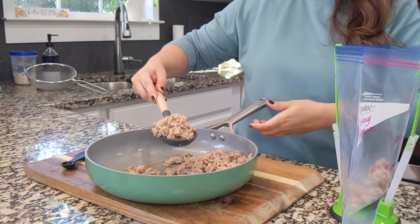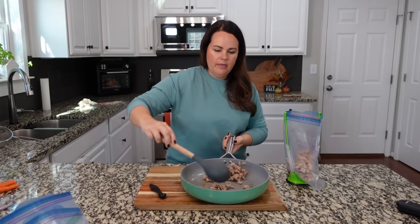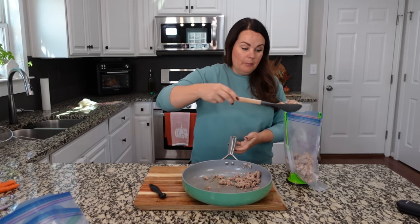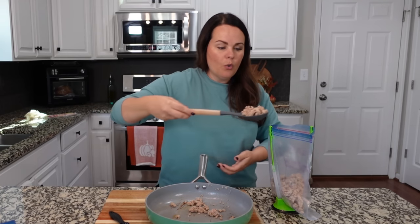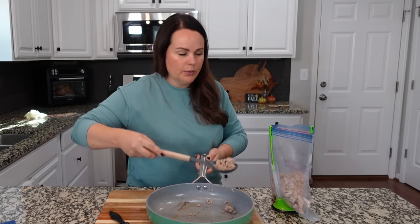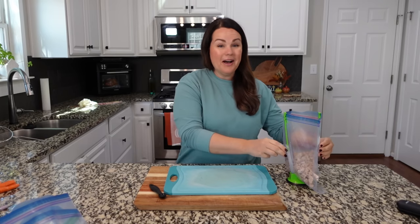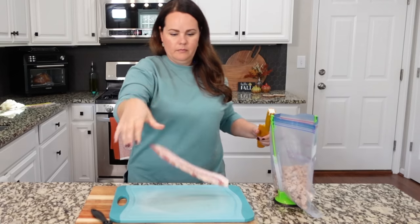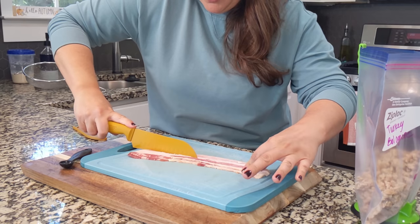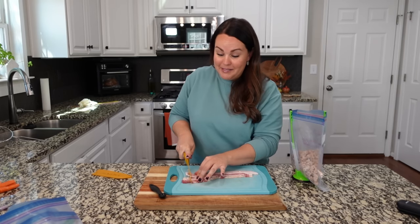This one is going to feed everybody — literally all the people. Let me know in the comments whether you typically make these dump and go recipes for that night or as freezer meals. I'm just curious how that works for your household. Now, another thing we're going to add is some uncooked bacon — I'm going to go ahead and cut it. That's just two slices; you can add more if you want. Adjust recipes to what you love.